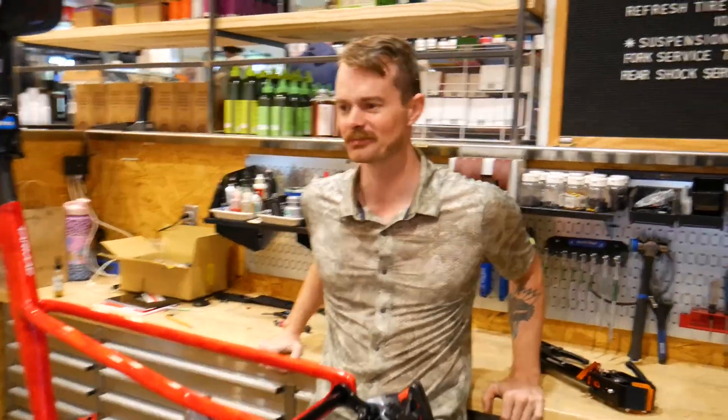My name is Dylan Morton. I work at the Meteor Bike Shop. We have a pretty small space here. We do anything from high-end road bikes to full suspension mountain bikes. In doing that, it's nice to have extra hands.